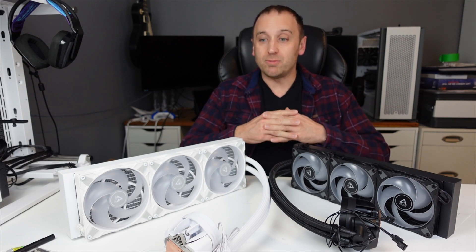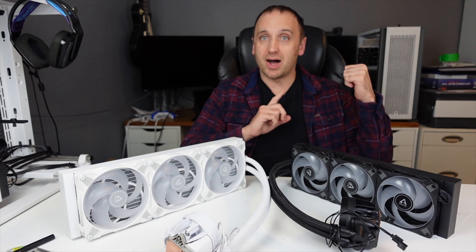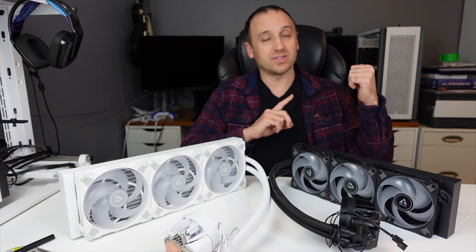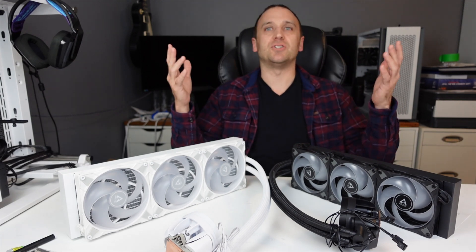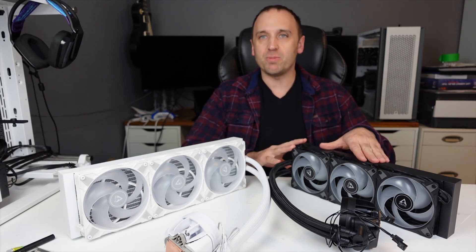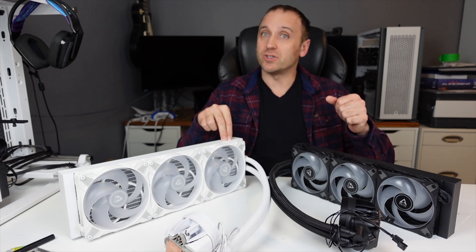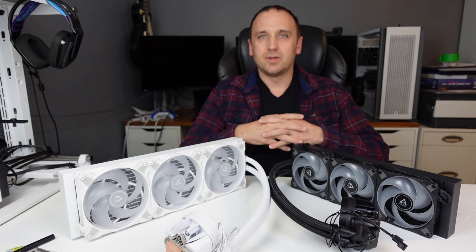One of the main reasons I'm doing this comparison is that I plan on downsizing my computer case. I have the Corsair 7000D, which is quite large, and I want to open up my options by going with a 360mm AIO, because there are only so many cases out there that will fit a 420mm AIO.